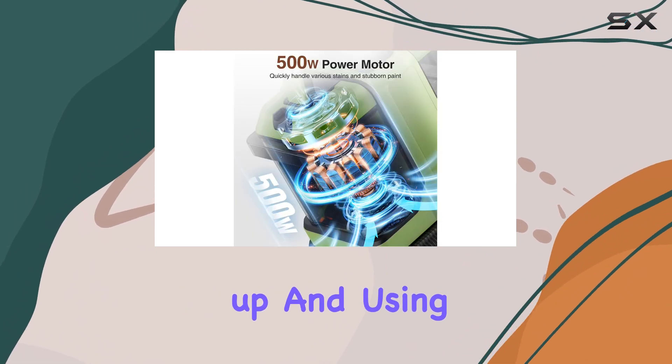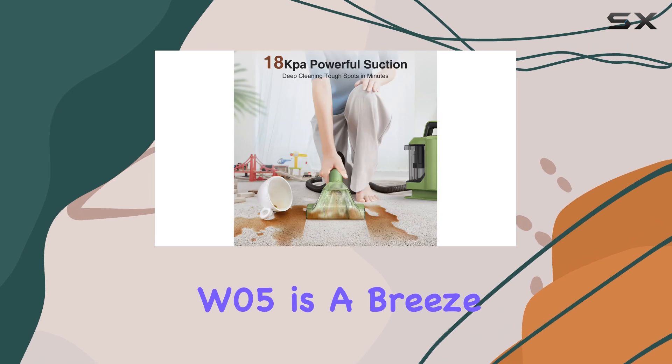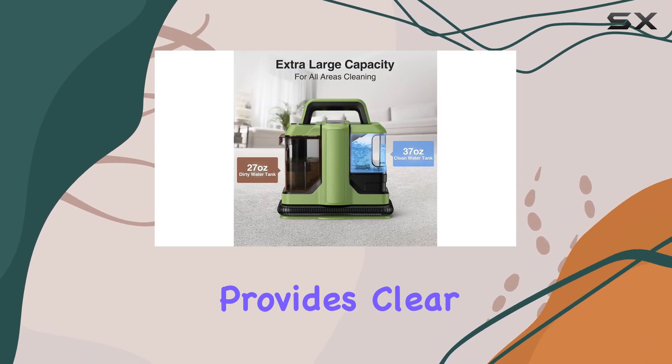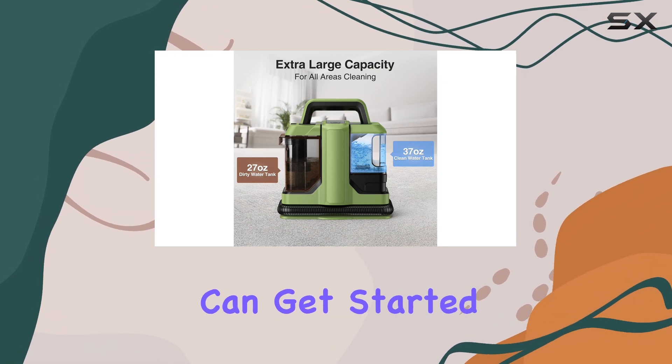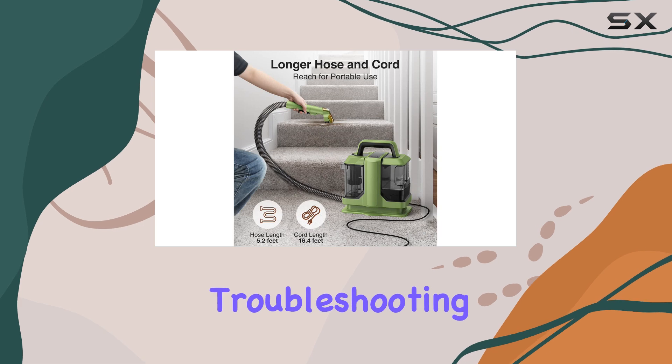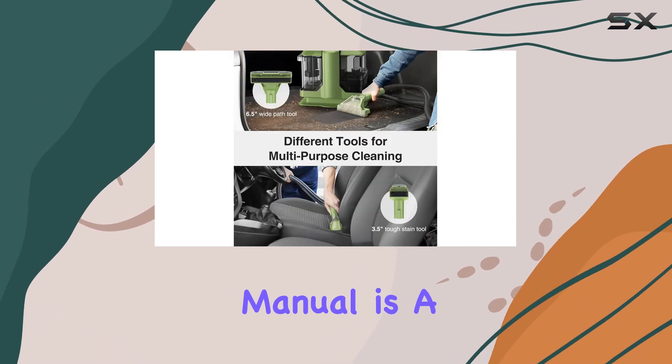Setting up and using the Vicasso W05 is a breeze. The detailed user manual provides clear instructions, ensuring you can get started quickly. If you encounter any issues, the troubleshooting guide on page seven of the manual is a helpful resource.